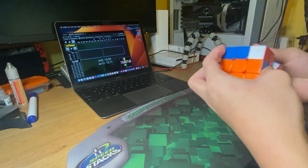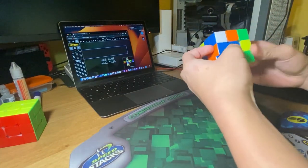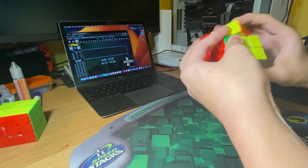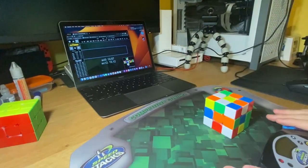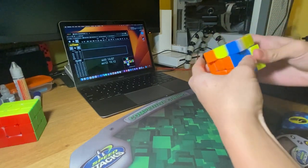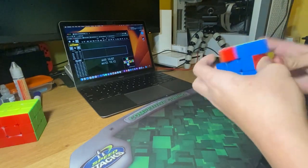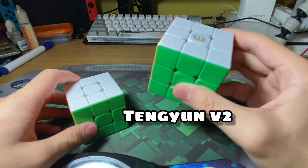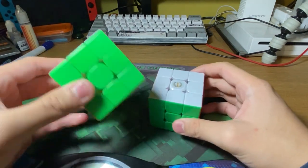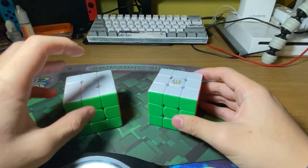I get way better times on the Tengyun V2 than the Tengyun V1, but this is not my main. I'm getting like sub-15 or something averages. I really recommend the Tengyun V1 for people who really want a quiet cube and want to do blind. Both cubes are pretty nice, but out of these two, if you want to do blind, I definitely recommend the V1. I think the Tengyun V2 kind of wins this competition, but I would recommend the V1 as well — it is really quiet out of the box, way quieter than the V2, and it is cheaper.